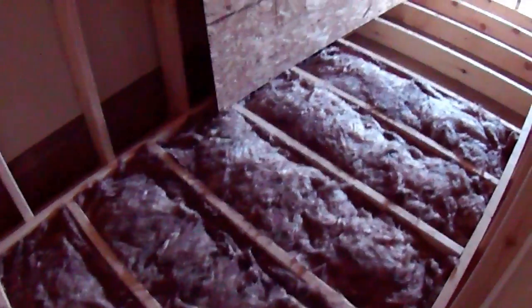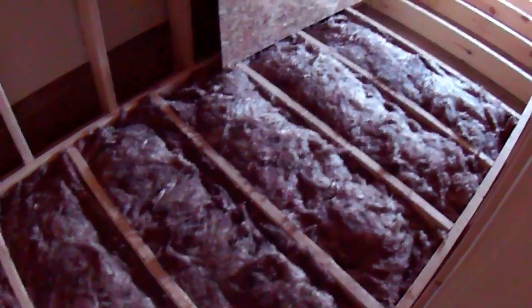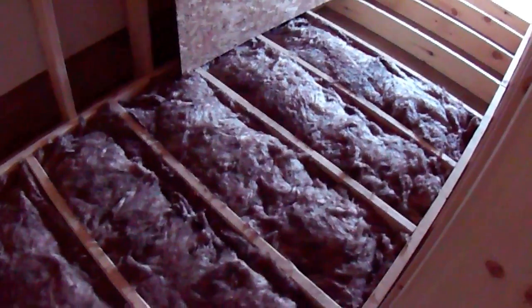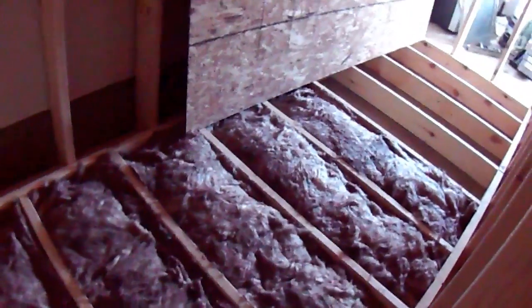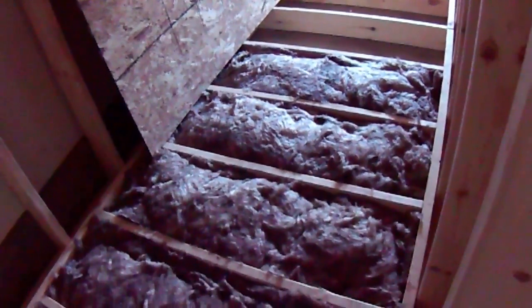When you put the insulation in, make sure you fluff it up and don't press it in flat, because its R-value comes from being fluffed out in that amount of space — the R19 needs that six inches of space. I'm going to continue putting insulation in the floor, then lay the floor down, then start on the walls.